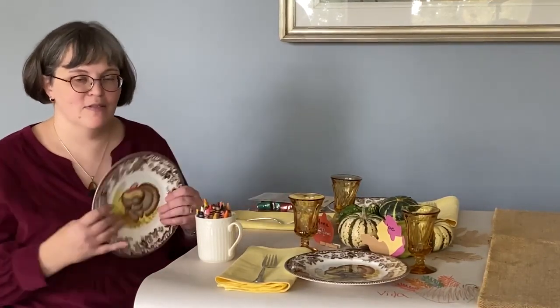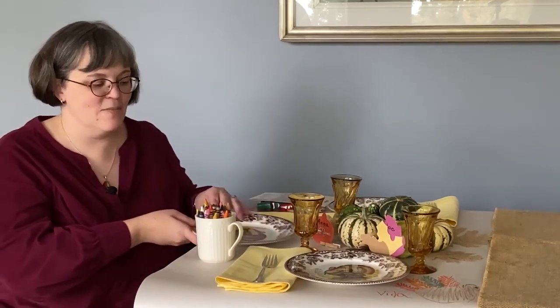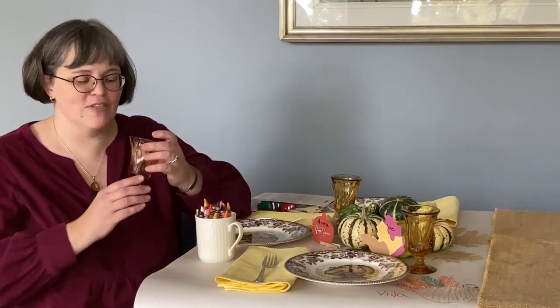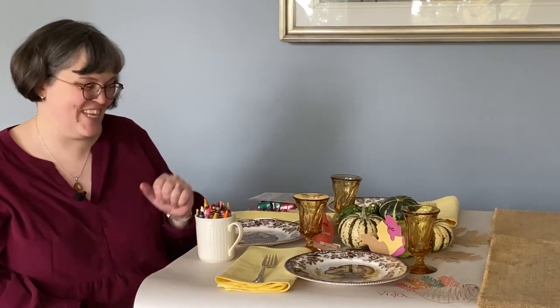We are firm believers that kids should be allowed to learn how to use the good stuff. Grab a smaller plate — this is a luncheon plate, it's a great size for a kid, not overwhelming. They'll be feeling special with the big-kid plate at their place setting. You would not believe the value of a special glass for when they're having Thanksgiving dinner at your house. They really love that — my daughter would be drawing pictures of that glass all over that table.